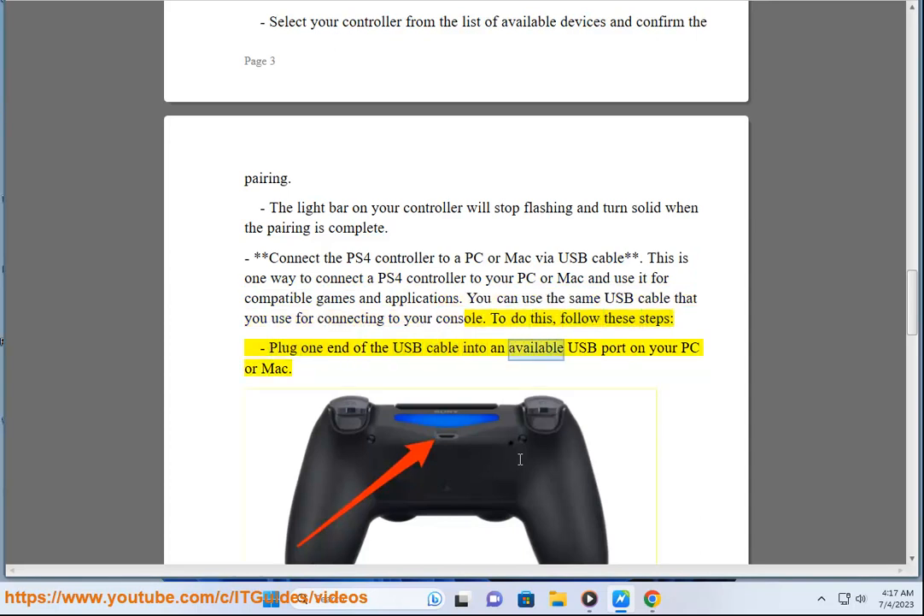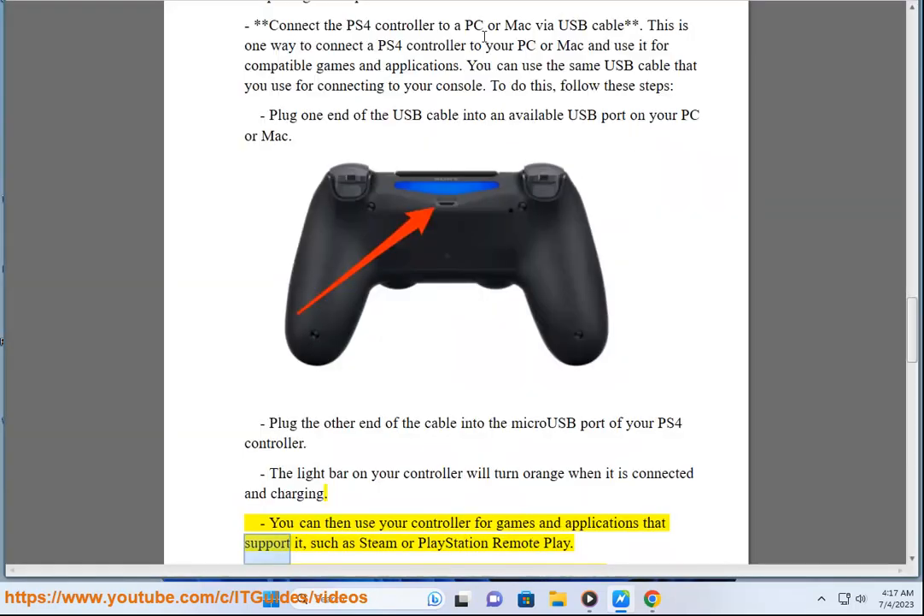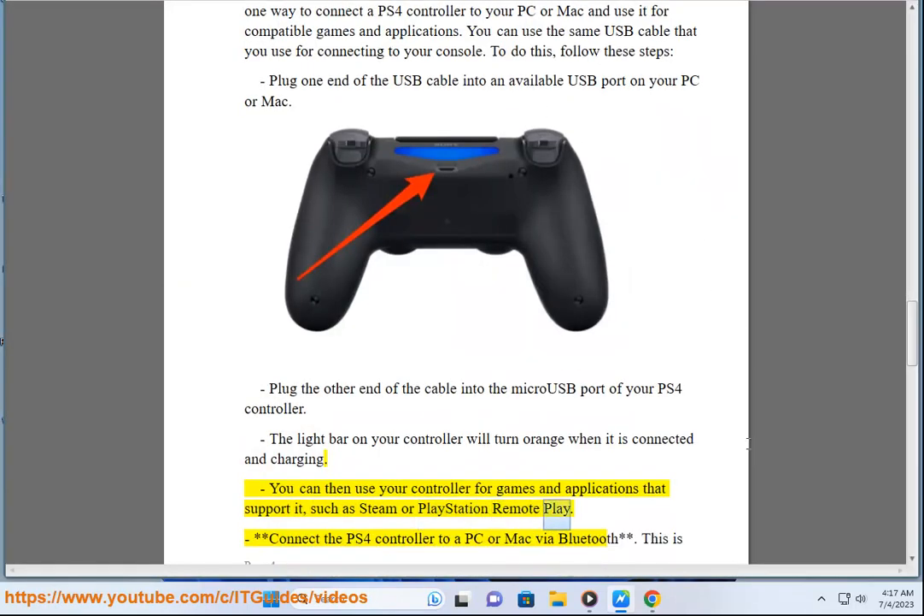Plug one end of the USB cable into an available USB port on your PC or Mac. Plug the other end of the cable into the micro USB port of your PS4 controller. The light bar on your controller will turn orange when it is connected and charging. You can then use your controller for games and applications that support it, such as Steam or PlayStation Remote Play.